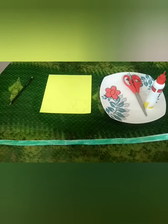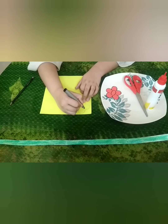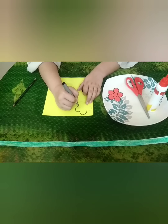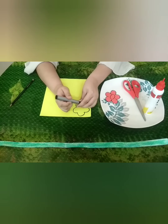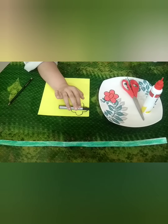Now, we will outline this flower with the help of a black marker. So, I have already cut out some flowers.